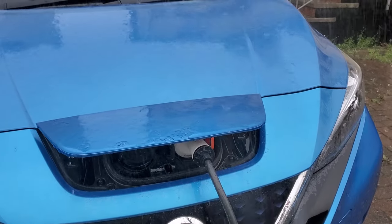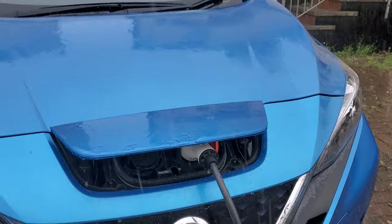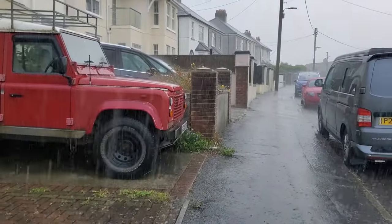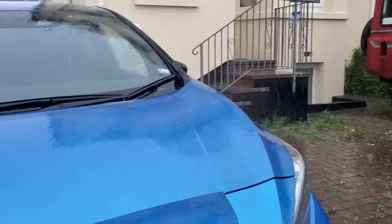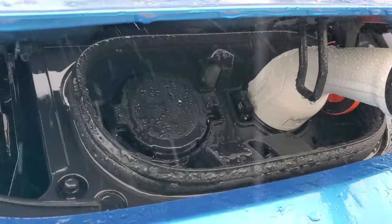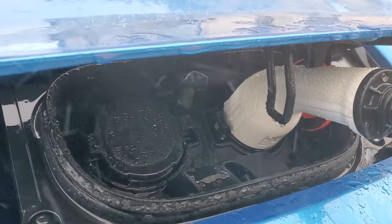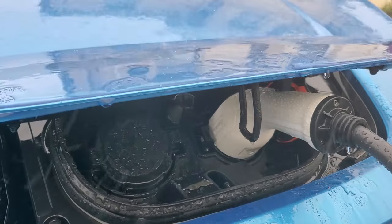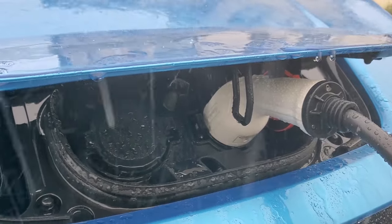Some people are questioning whether you can charge in the rain. I think you'll agree it's quite wet today, and if we look in the charging socket there's a bit of splash back there, but the sockets are so deep the water's not getting into the actual connectors.